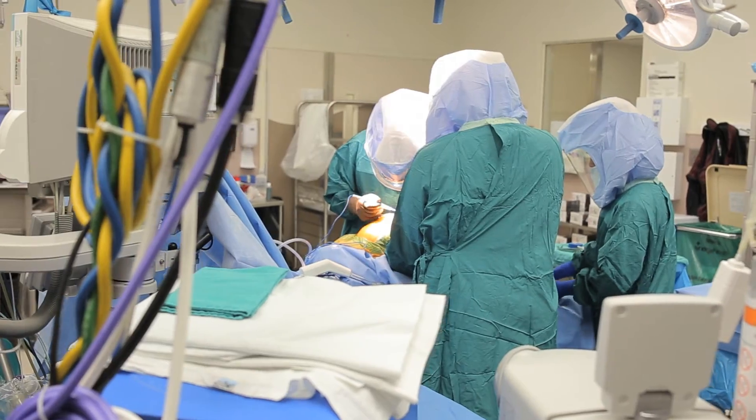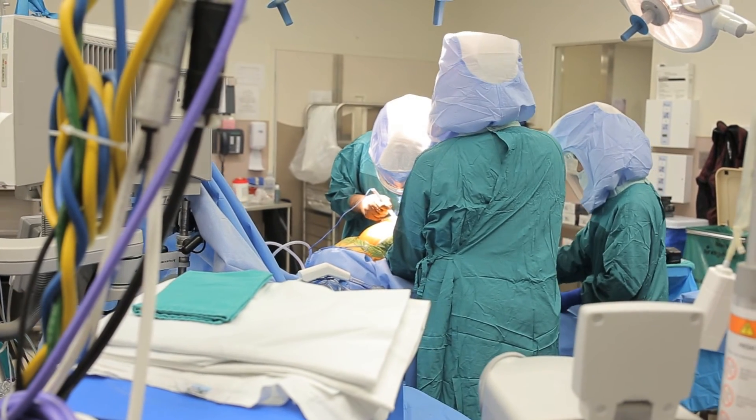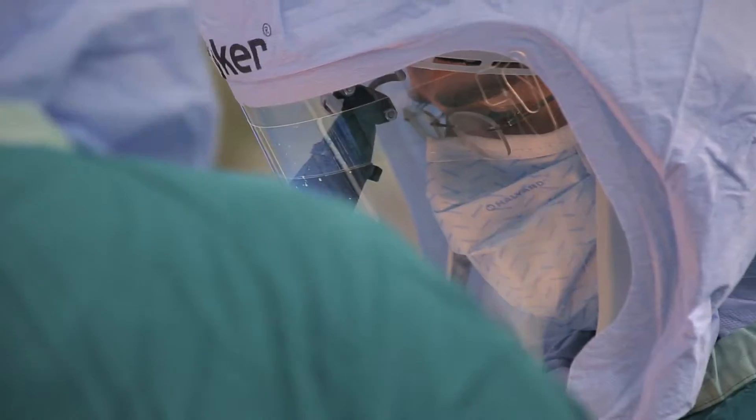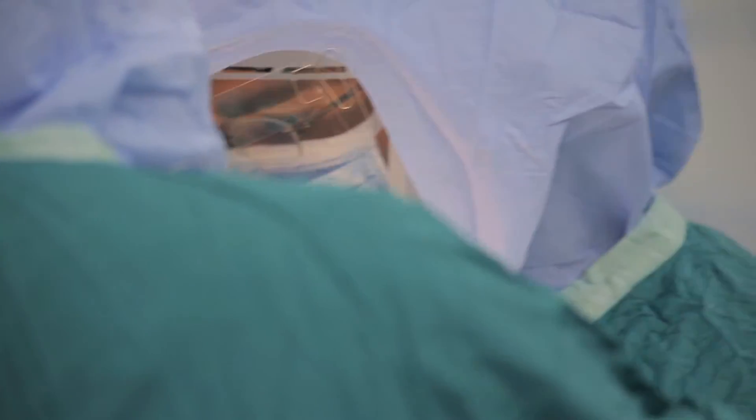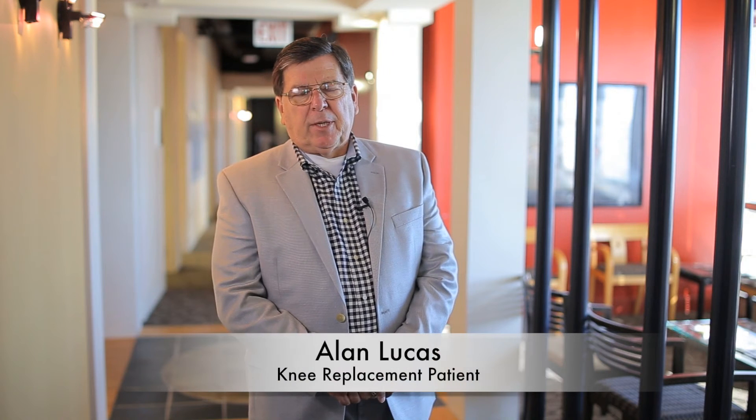The surgery itself takes about an hour, sometimes an hour and a half, depending on exactly what's going on in the knee. The mechanics of knee replacement surgery haven't really changed dramatically over the past probably 30 years — and it doesn't mean we're not improving. What we're getting much better at is the recovery, and we're doing a much better job with pain control after surgery and really allowing you to be functional.